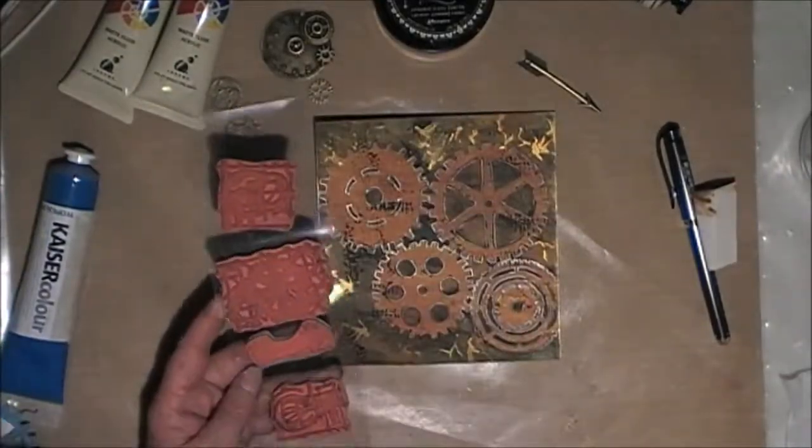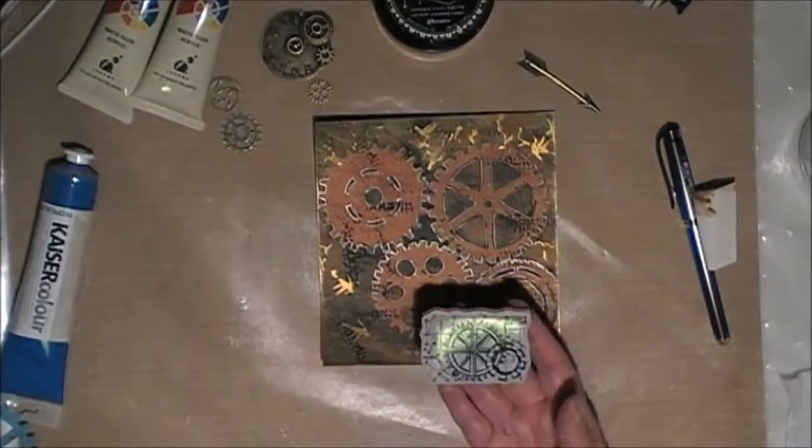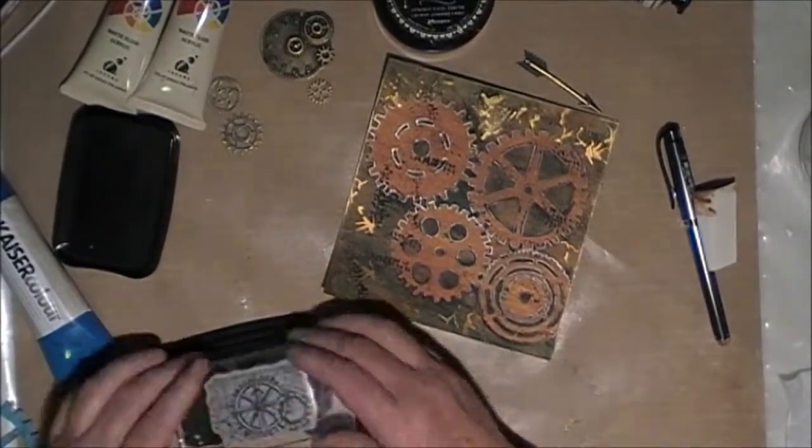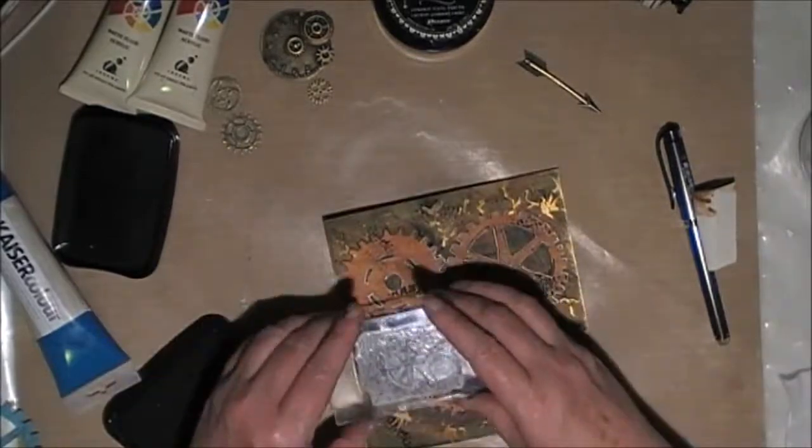I'm going to use these metal embellishments for my main focal point, but I wasn't overly happy with the background still. So I've got my Tim Holtz gear stamp and I'm going to stamp some onto the background just for a little bit more interest.